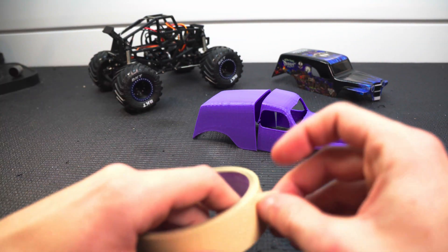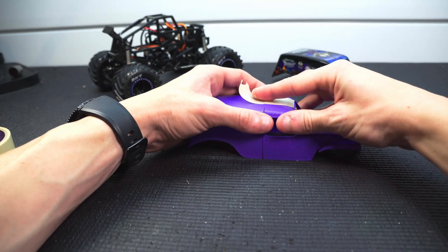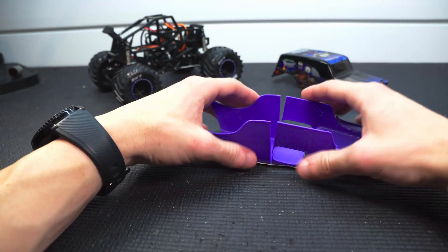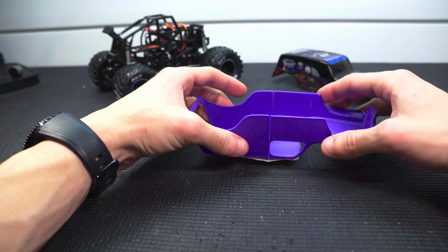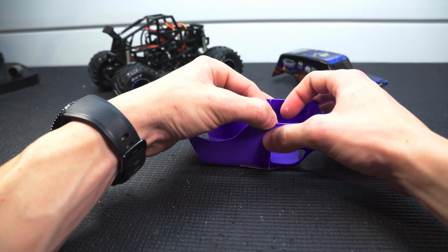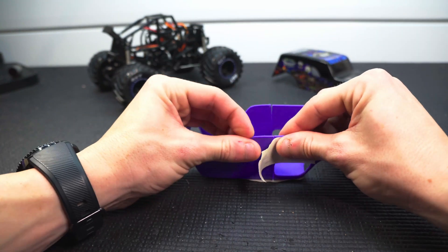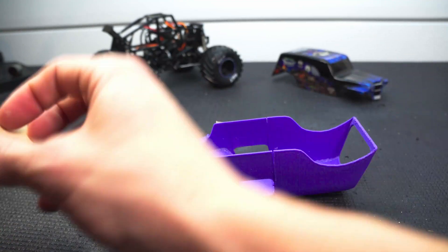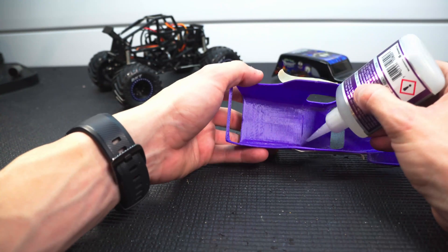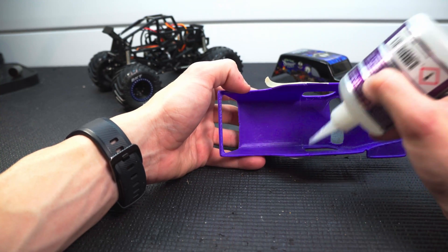I am just using CA glue for this. My plan is to make a kind of little hinge — just like that — and now I can run a little bead of glue along the side, put it together, and then run some tape along the edges as well. I'm also going to run a bead of glue on the inside, and I'll probably end up strengthening this up with some styrene strips or something.